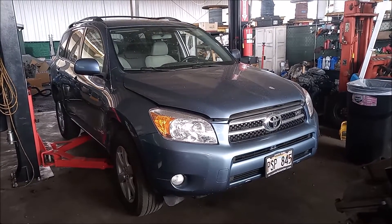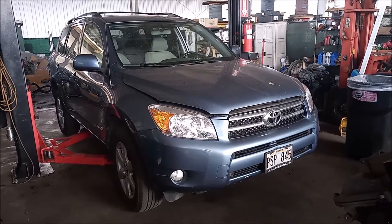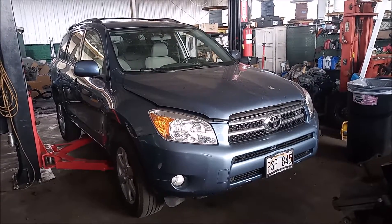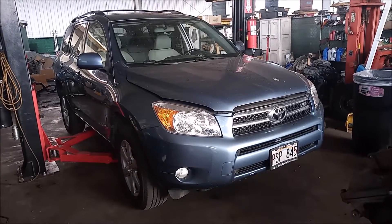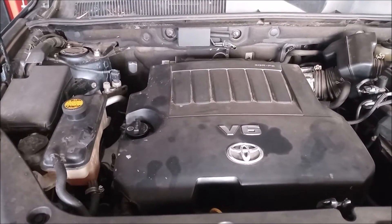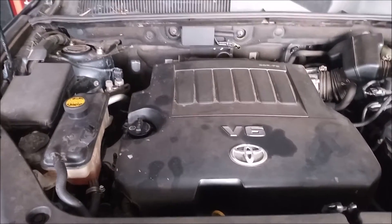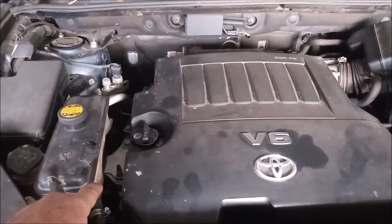This is a 2008 Toyota RAV4 and in this video I'm going to take you through the process of replacing the high pressure oil line for the variable valve timing. This is sometimes called the oil cooler line. This high pressure oil line for the variable valve timing is located on the timing chain side of the engine.